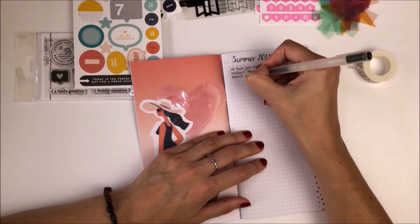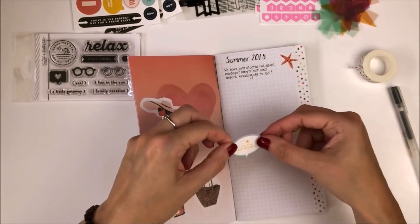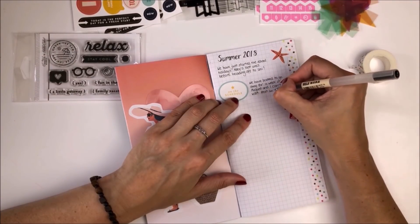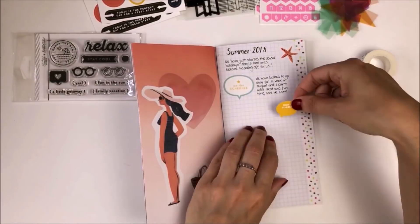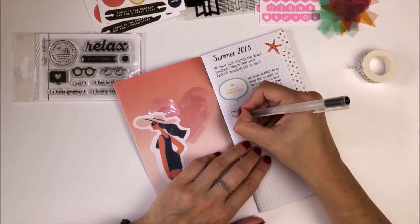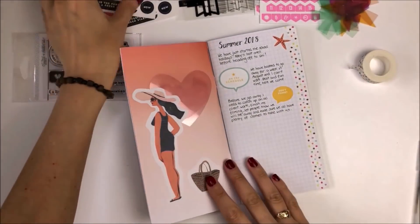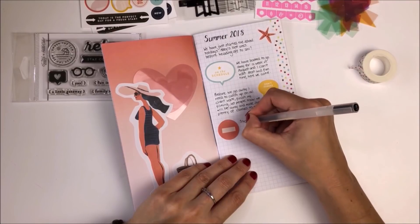Next I decided to add the sticker that says 'on the schedule,' and I thought it'd be a really nice idea to start thinking about everything that we want to do during the school summer holidays. They've only just started here so we've got about another five weeks left, and I'll use this page to think about all the things we want to get up to. I then added the 'don't forget' sticker and decided to add some journaling about things we need to make sure we get done before we go away for that week. I then used the sticker that looks a bit like a no entry sign to make a list of things I want to make sure we don't do during the summer holidays.